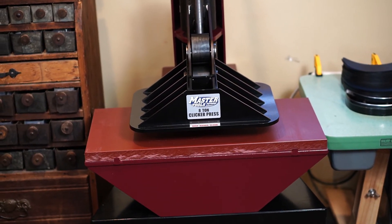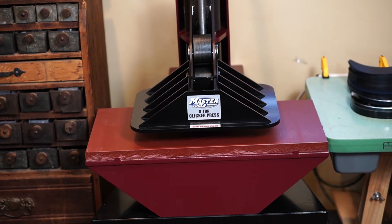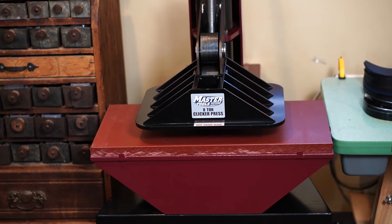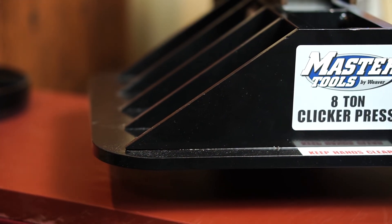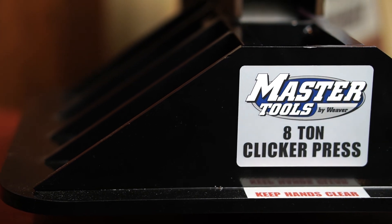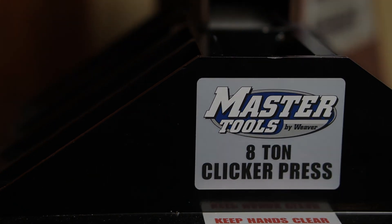Hopefully you found this video helpful. I'll throw the link to the press down below so you can check it out. I will say I bought this press — I'm not sponsored by Weaver or any of that, this video just covers my opinion. And yeah, I would definitely recommend this piece of equipment. Thanks for watching.